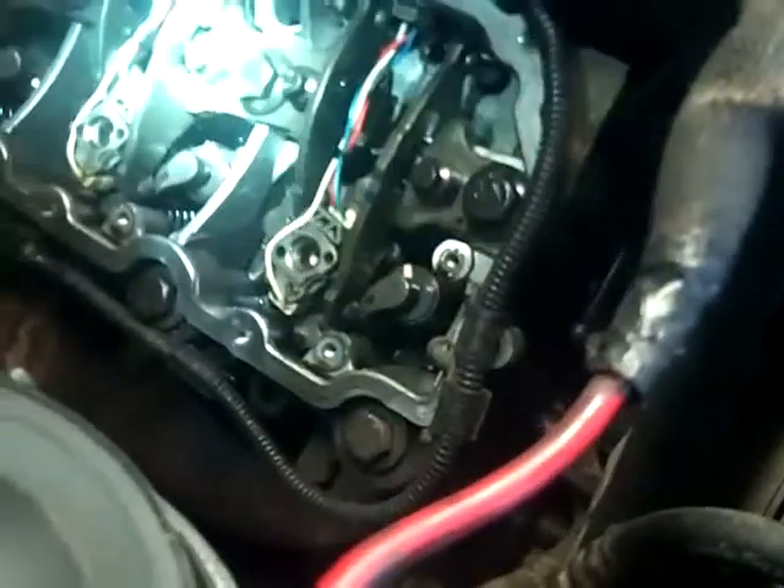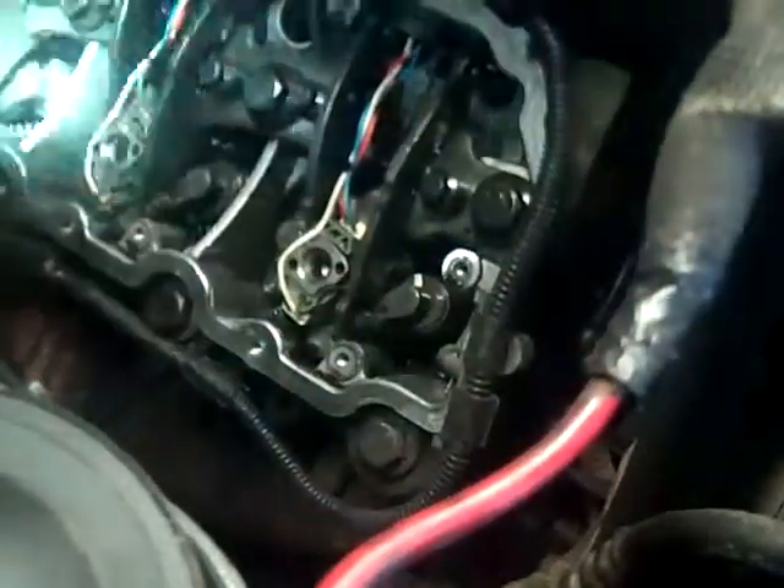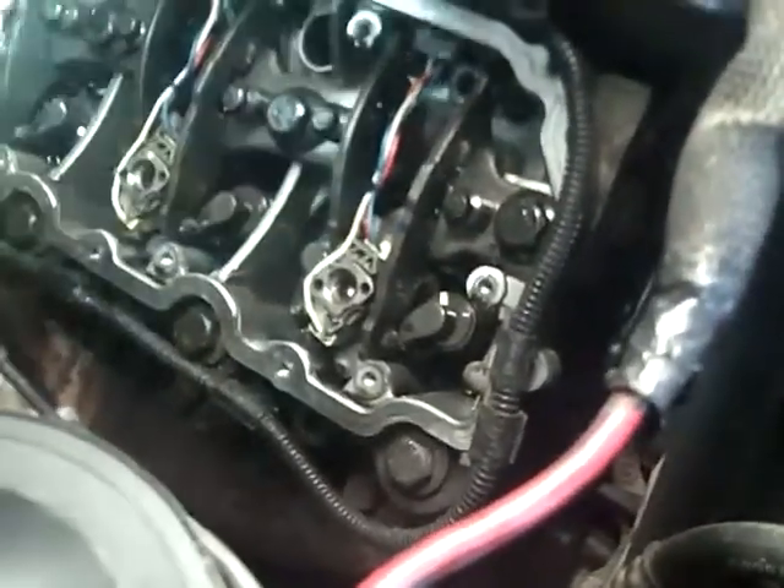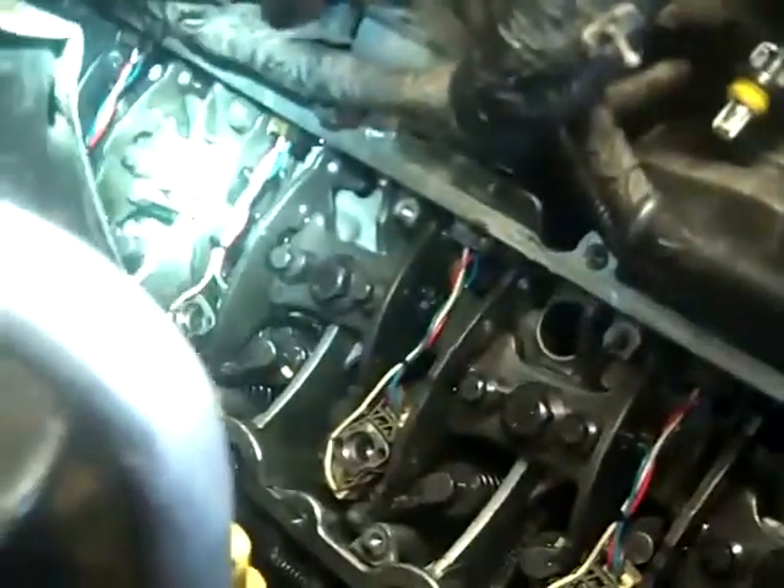So anyway, I'm running the fuel pump right now. That means I got pressure — about 50 pounds of pressure on these injectors. The fuel is running. I am not seeing any leaks. The back one's good. That one looks good. That one looked good.